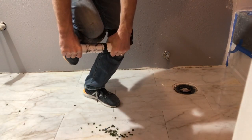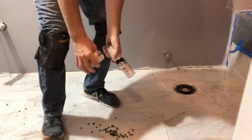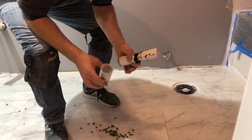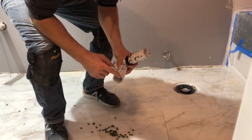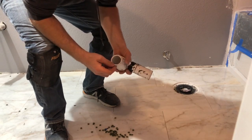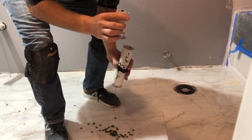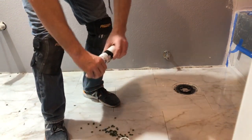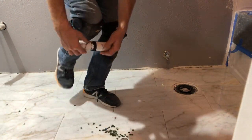The PVC glue doesn't hold — it doesn't hold too well. Now let's try the ABS glue.